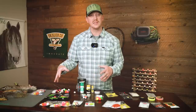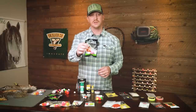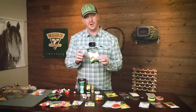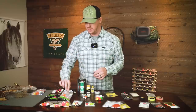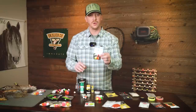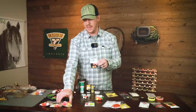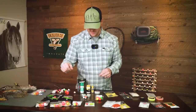Another option in that same realm is the Airlock indicator. These are similar but actually made with foam, and they attach to your leader a little bit differently. Overall the functionality is similar to the Thingamabobber. Then you have the more traditional cork style, which is also a similar product — just made of cork instead of foam or that closed-air technology. That's a good option in a lot of different situations.